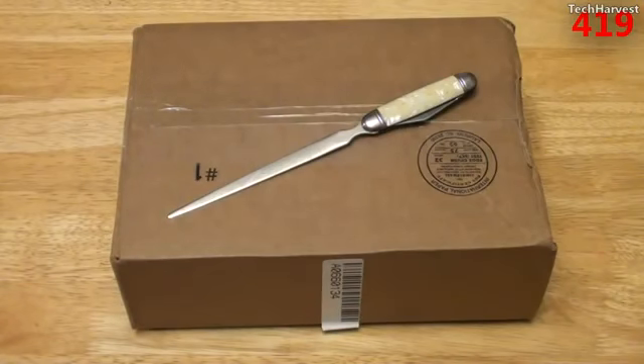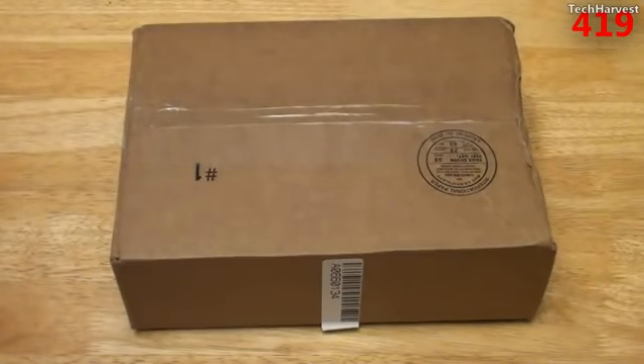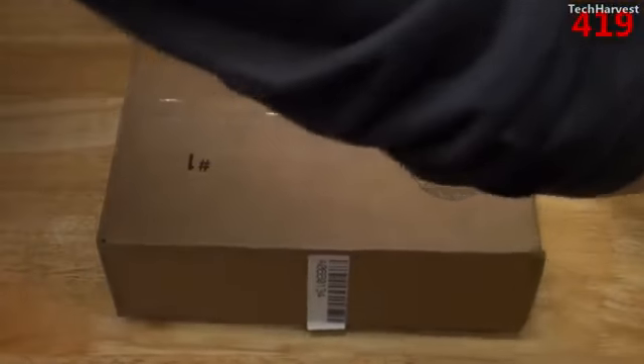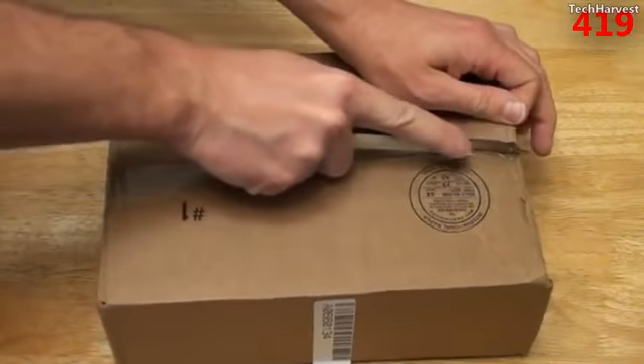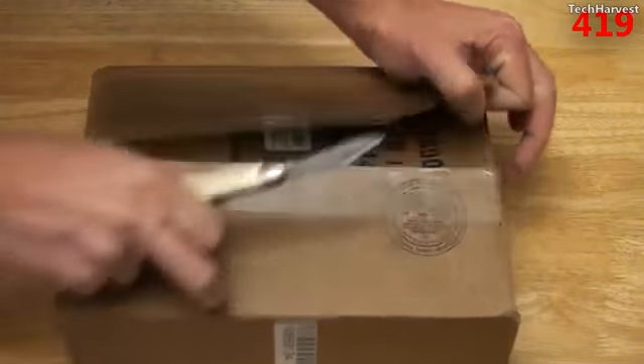So anyway, if you're interested in that, check out the link at the end of this video. But in this video, we're going to do an unboxing of this wireless N USB dongle that I got from Tiger Direct. So let's get out my trusty cutter here and open this up. Now, the box isn't that big, but it's probably still a big box for a very small device.